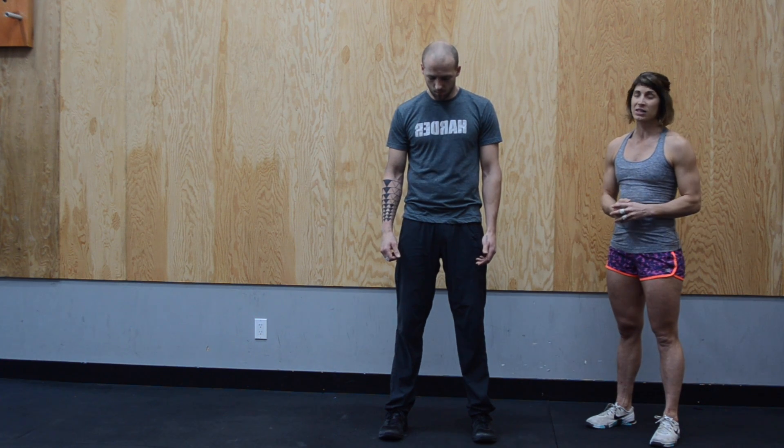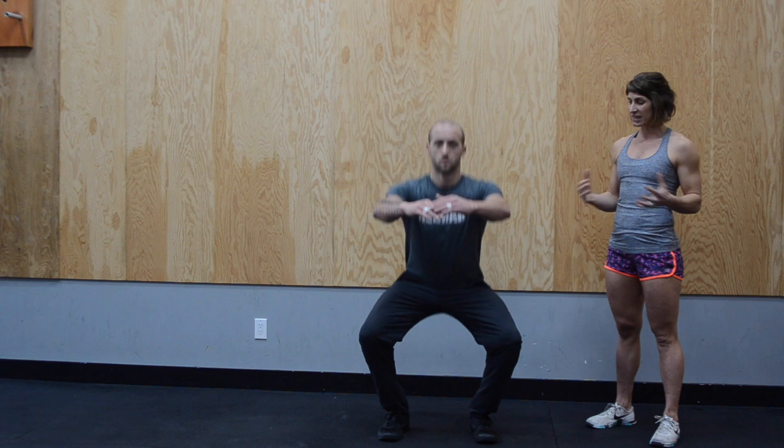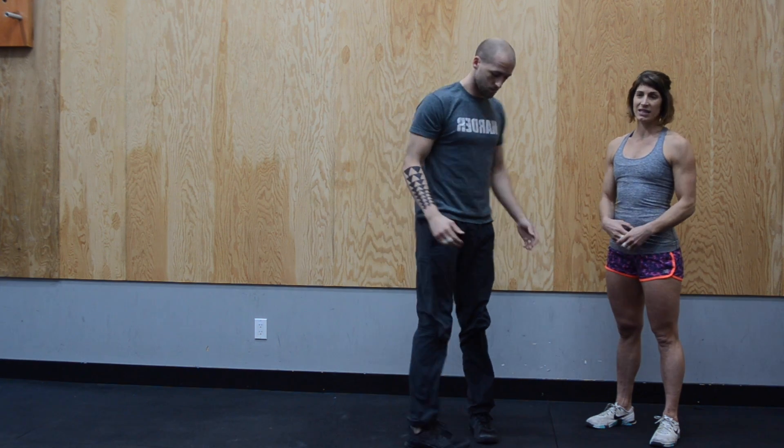So he's going shoulder-width apart, his chest is going to stay up, and he's going to drive the knees out and then stand up nice and tall. You can see the movement initially: his hips are going back, knees are driving out, and then he's standing up nice and tall.